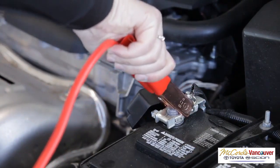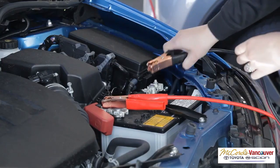Open the hood. Attaching the battery cables: first, attach one side of the red jumper cable to the positive terminal of the good battery. The other side of the red cable should then be attached to the positive terminal of the dead battery.